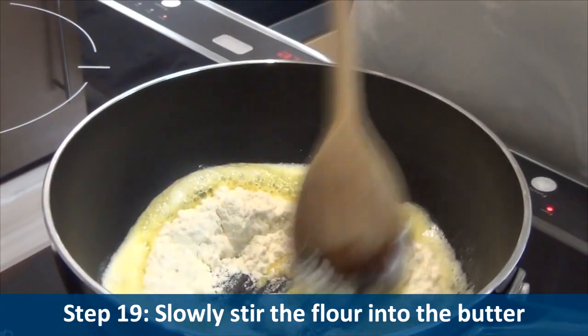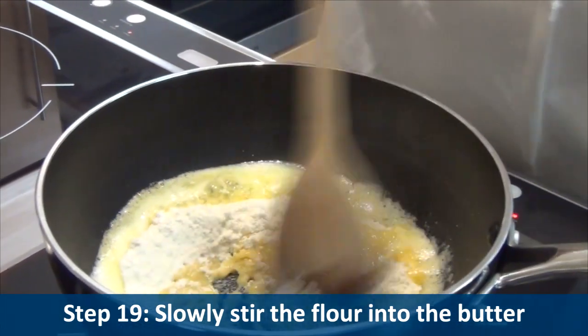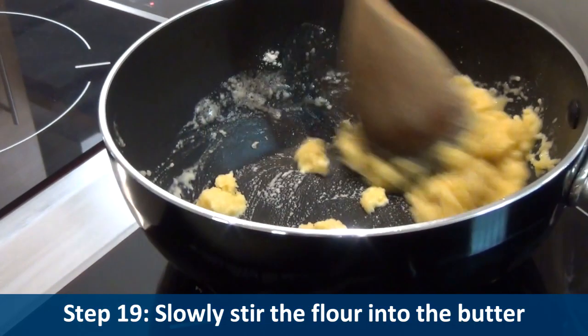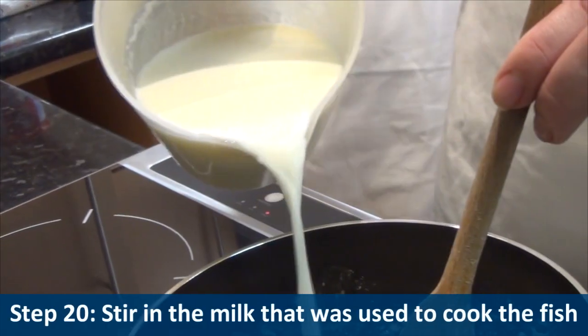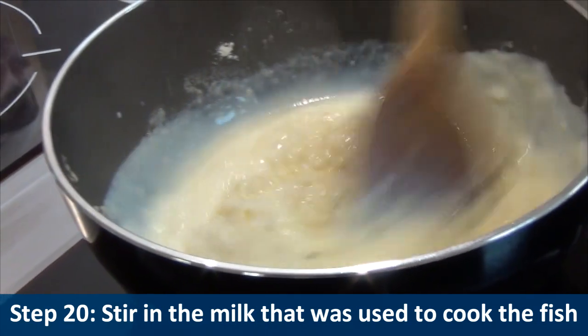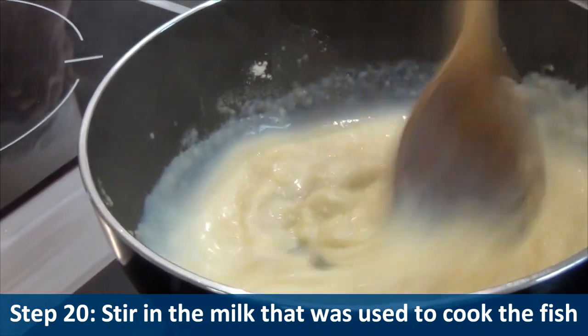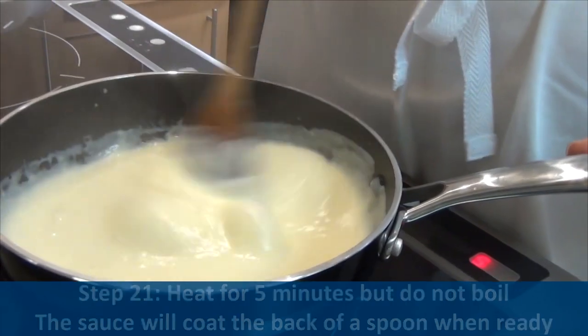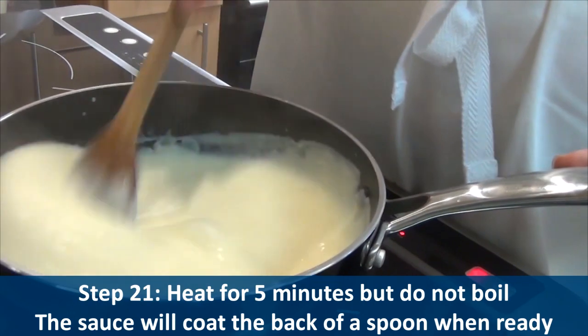Step twenty, stir in the milk that was used to cook the fish. Step twenty-one, heat for five minutes but do not boil.